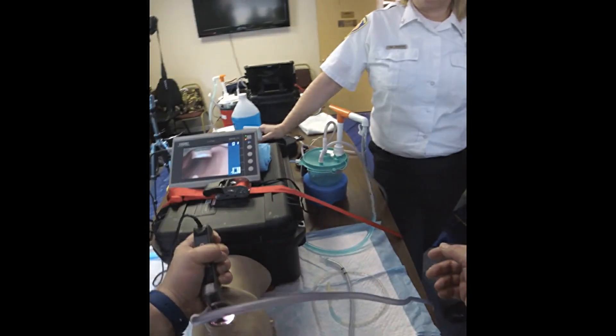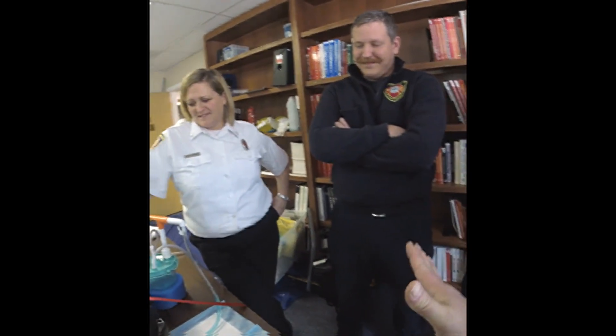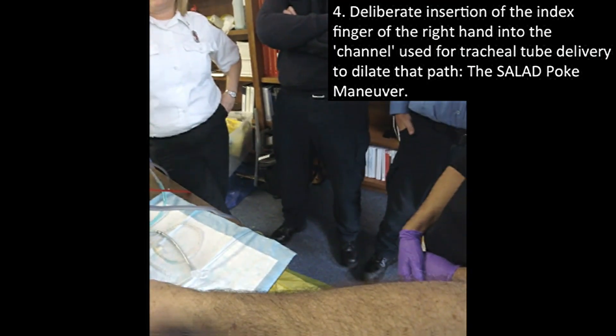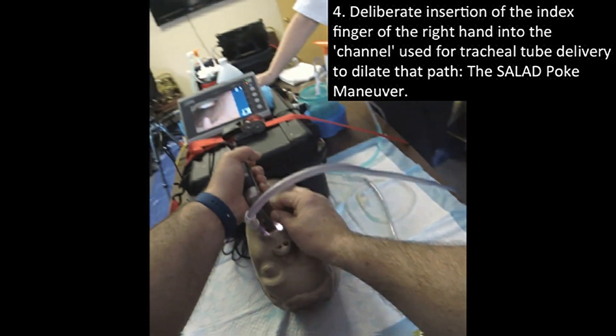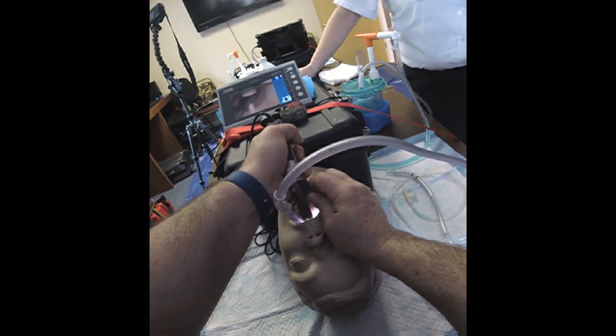Let's say you get called into action by the new Space Force — you'll be handed GlideScopes or super GlideScopes. This is the mistake you can make where you can't intubate. You can't intubate this; there's no room for tube delivery. This is where the salad poke comes in. The salad poke not only creates the space for tube delivery, but it's also a modification of grabbing the laryngoscope so that I can move it in and out.